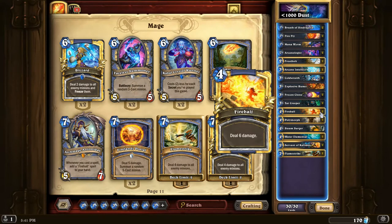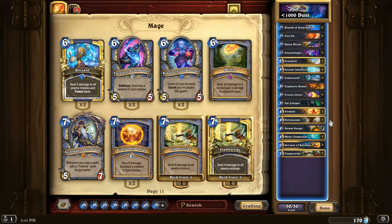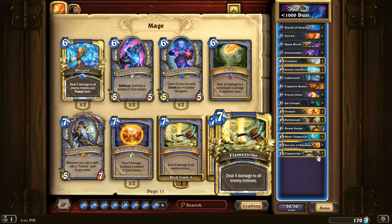The last cards to touch on: Fireball deals six damage, can hit face, can hit minions — just a strong card in general, and it's free from the basic set. Polymorph is four mana, transform a minion into a one-one sheep — generally not as strong unless you're playing a heavy control deck, but it's solid enough to include and would probably be replaced by other cards if you have better options available. Flamestrike is seven mana, deal four damage to all enemy minions — generally considered a pretty strong effect, also from the basic set, doesn't hurt to include it.